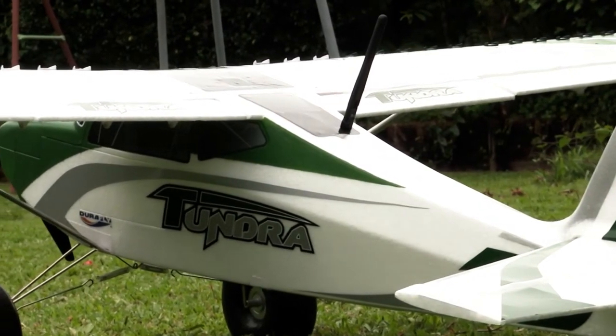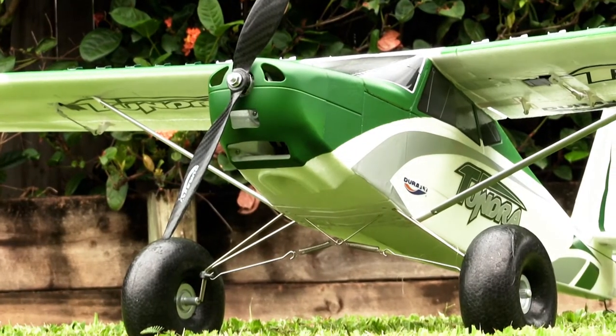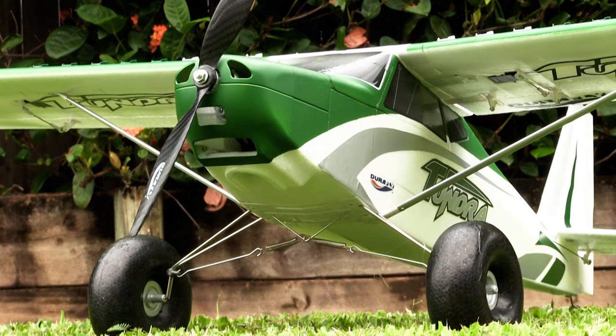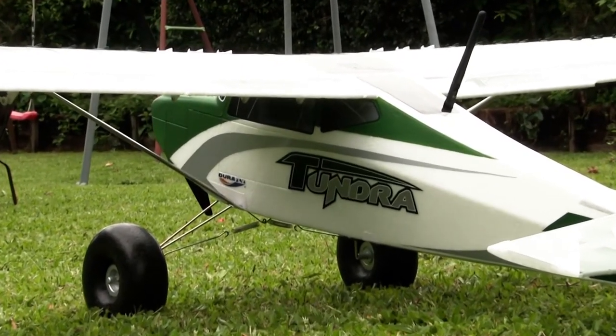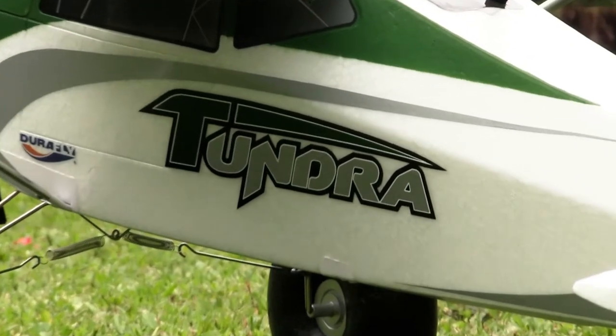This is my Tundra V2. It's the middle-sized brother — a little bit smaller than the Grand Tundra that you get on Hobby King, and that one has a 1.7 meter wingspan.